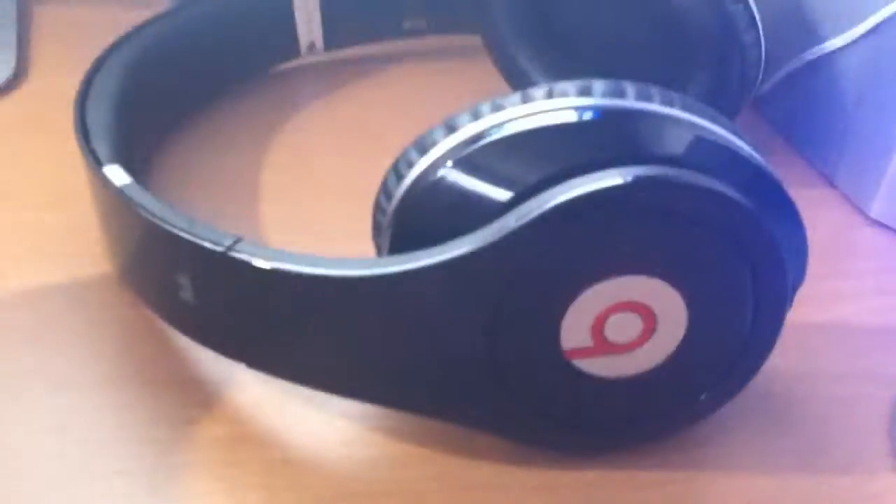Hello guys, Kay here, and today I'm going to do an unboxing video. What we're going to unbox today is some Beats headphones. Yeah, they're just in the big package that it came in, so I'm just going to casually open it.